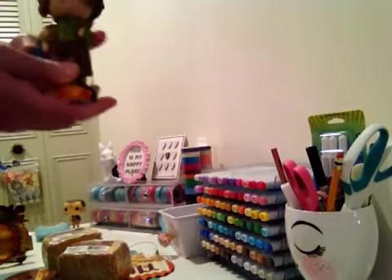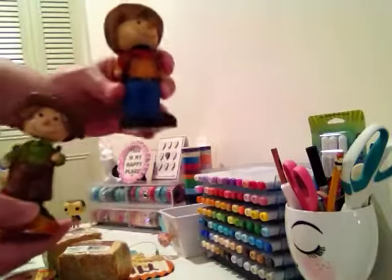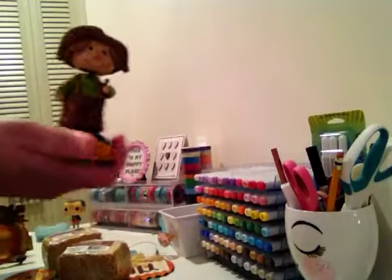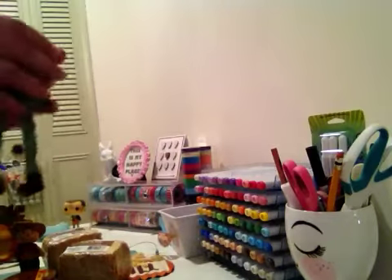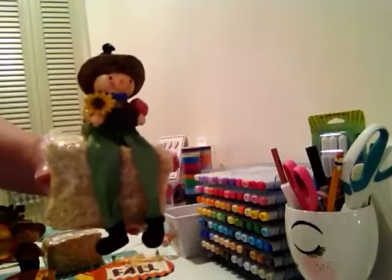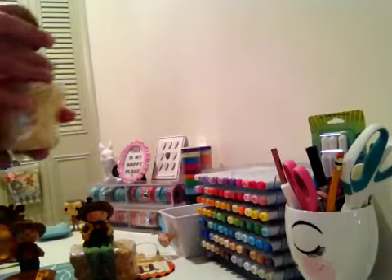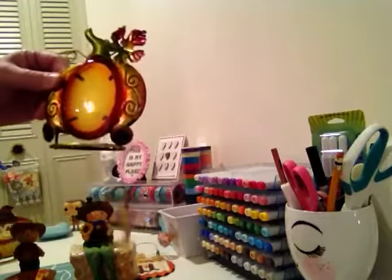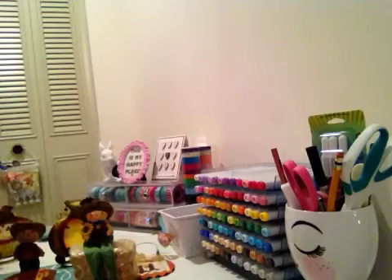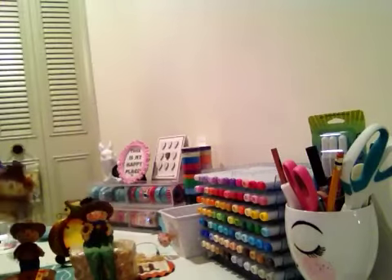I picked up these little scarecrow bobbleheads — the boy and the girl — really really cute. These would be really cute just sitting on the hay bale, so I picked up the boy and the girl. Then I also picked up these — I thought those were so pretty. And then this one: it says 'harvest' and it's a scarecrow as well.